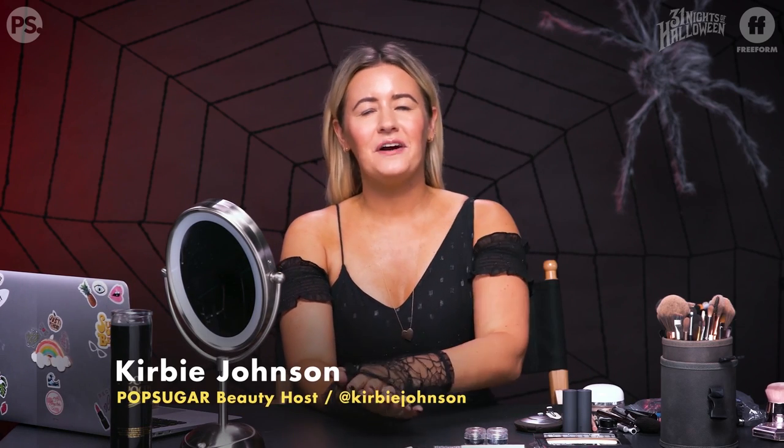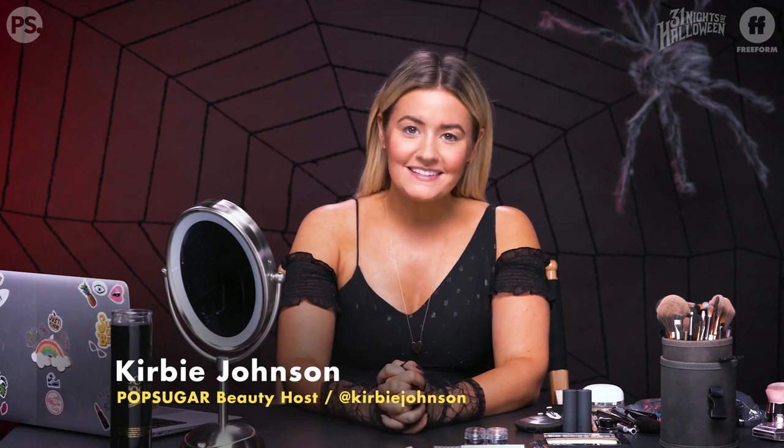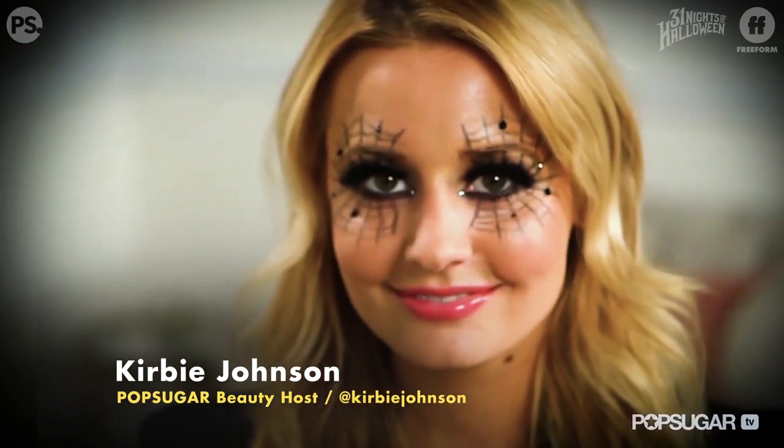Hey guys, it's Kirby. If you've seen my Halloween tutorials before, you've probably seen this next look — it is wildly popular. I don't know what happened, it took off on Pinterest. It is this webby woman makeup look. It's a really easy look, a no-costume costume — you basically use all the makeup you already have, which means you don't have to buy anything. I went out and got these gloves; this dress is from my closet.